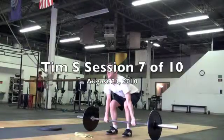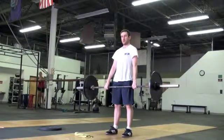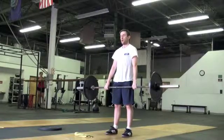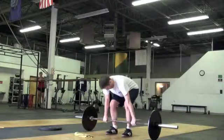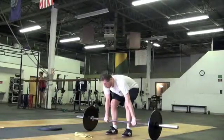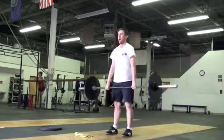Set it a little lower and stand. Nice and slow. Tim, I want you to go a little slower. Just make sure you feel where the movement is. Nice work. Set again and go. Slow, open the hip, nice work.